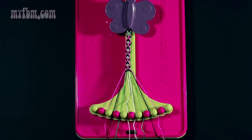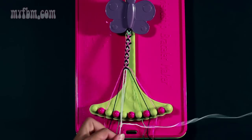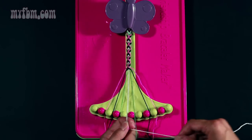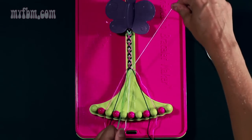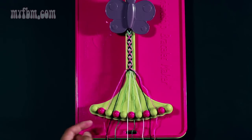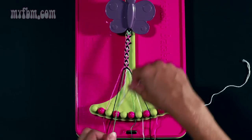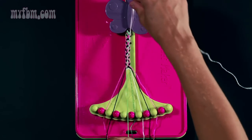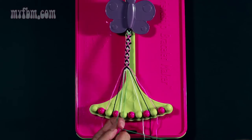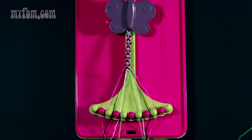Step seventeen: join your two center strands, both white, strands five and six, with a right-hand double knot — once, twice. Put one white strand in slot number five. Keep the other white strand in hand and make a right-hand double knot with string seven which is green — step eighteen. Place your green strand in slot six, your white strand in slot seven. Pick up the white strand from slot number five, make a left-hand double knot with string number four — step nineteen. Place your green strand in slot number five, white strand in slot number four. Step twenty: join your center two strings and make a right-hand double knot with your two center green strings. Place those strings in place.